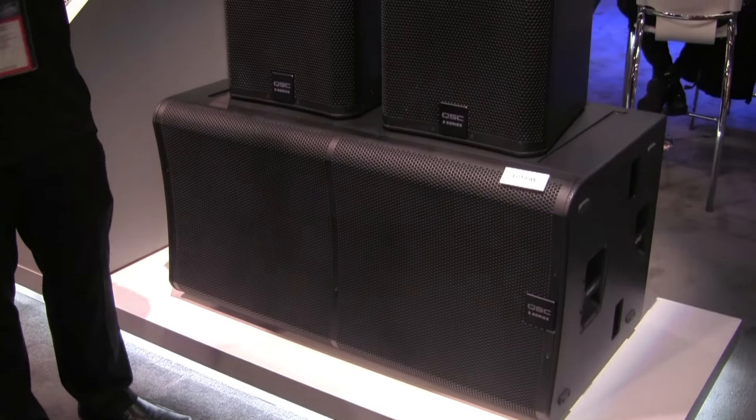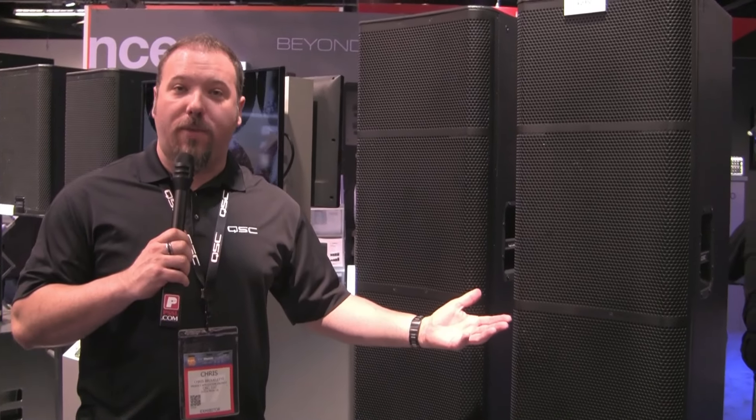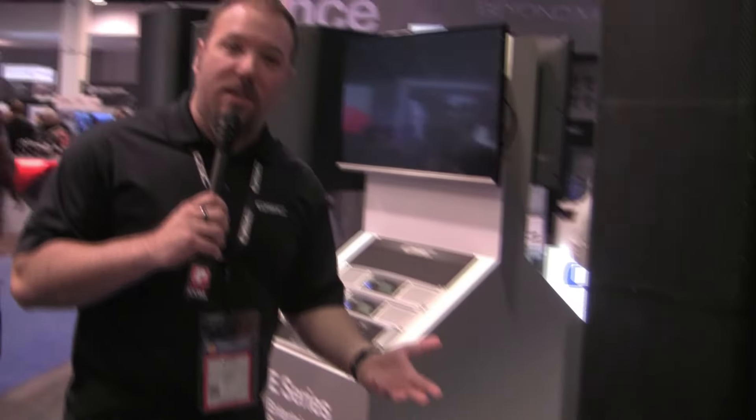Both of these will be available in the spring of this year and are great additions for bigger outside performance in larger music venues using E-Series. You can also pair these with our PLD amplifiers to get QSC's intrinsic correction and voicing to get even better performance out of the boxes. So when you have QSC amplifiers with our passive speakers, you get the optimal sound for the system.